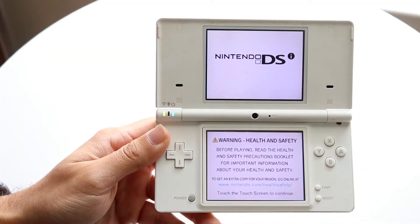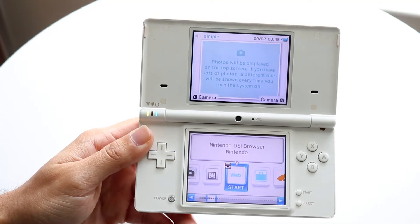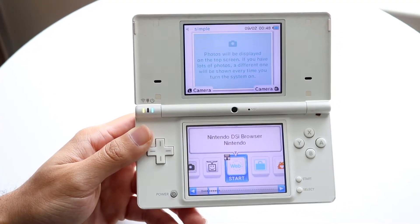You might be in a situation where your Wi-Fi on your Nintendo DS, DS Lite, or Nintendo DSi isn't really working. This can happen for a couple of different reasons.